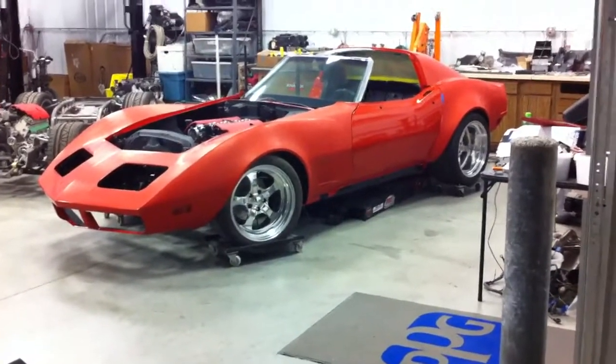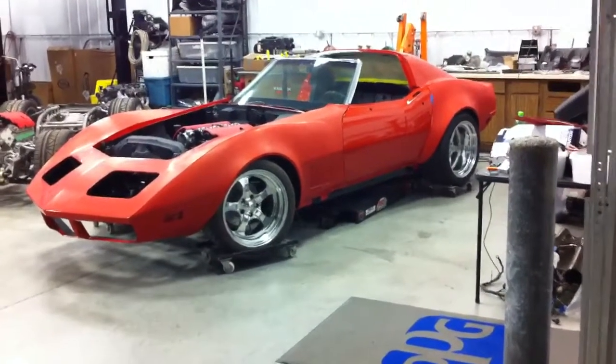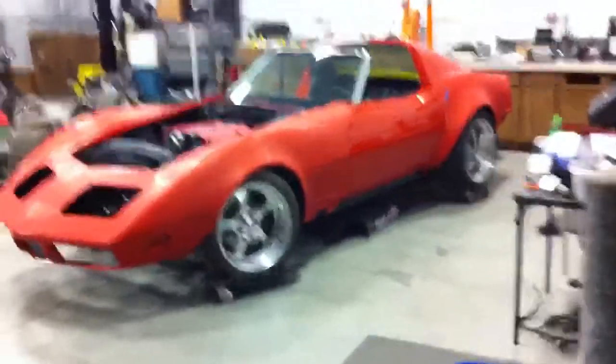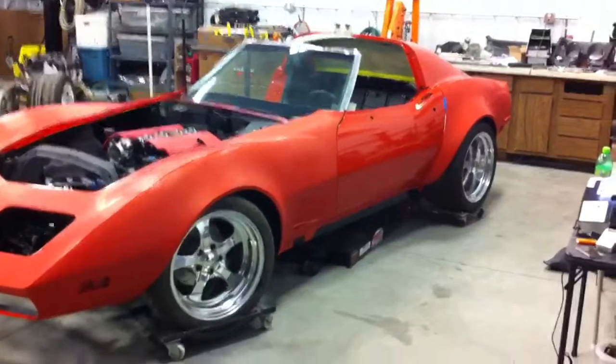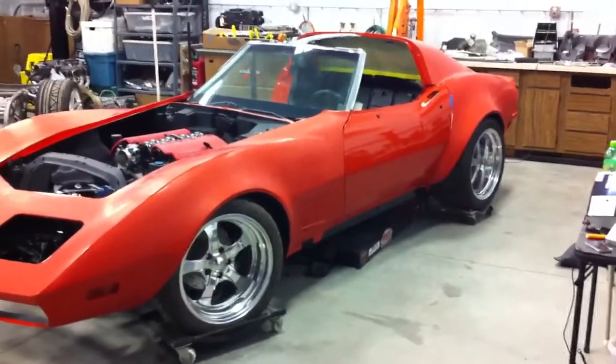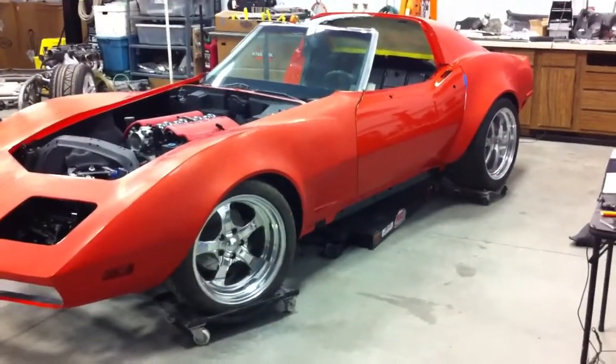Hey there, it's Brent. It's my last day at Custom Image. Got a lot done over the last two weeks. Got the body on yesterday. Paint looks great. Tony spent hundreds of hours blocking it and it really paid off.